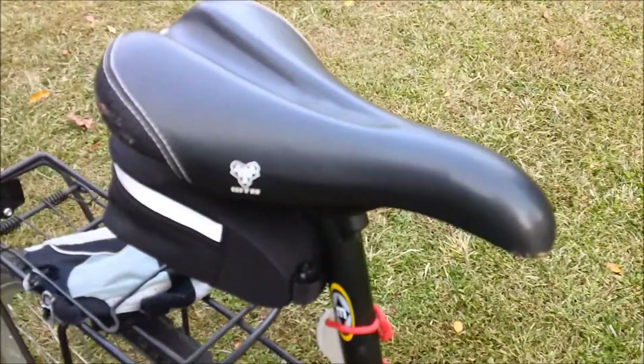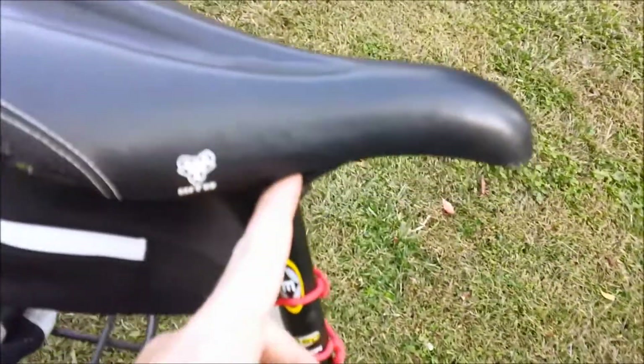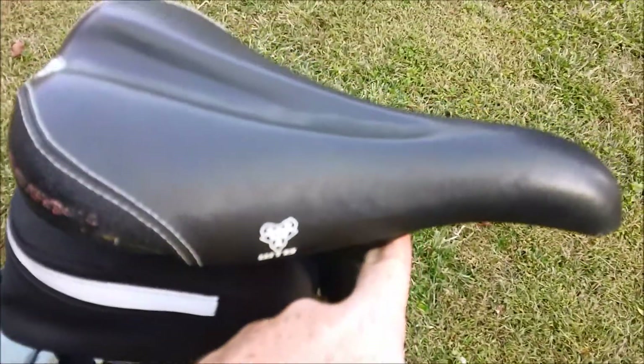I actually got this very cheap on eBay — I only spent about $15 on this saddle, including shipping, so I got a past year's model. But this is the race version that has the Chromali rails.